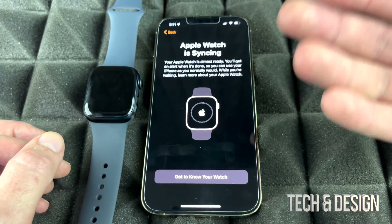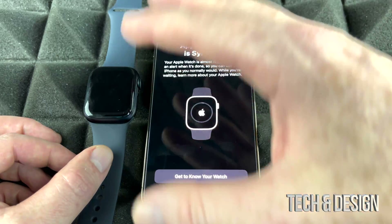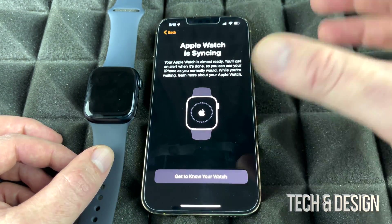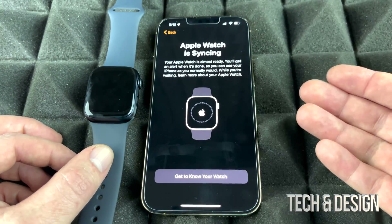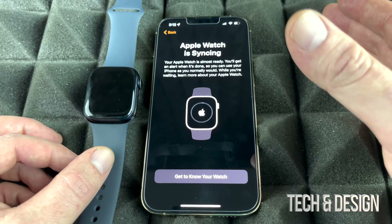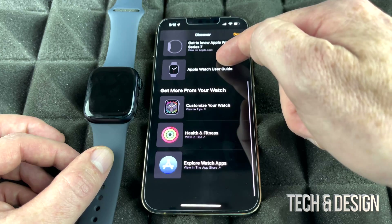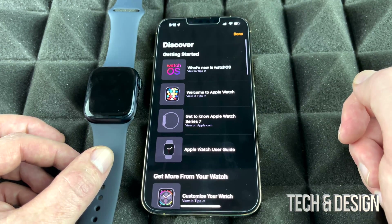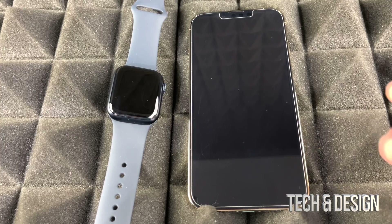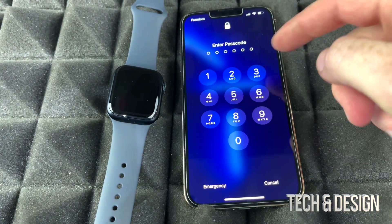If you're new to Apple Watch, there's a full manual available that shows you how to do everything and get the most out of it — make sure to check that out. This video covers the setup; the manual goes into more detail. While waiting for syncing to finish, you can also go to 'Get to Know Your Watch' to explore tips on getting started.